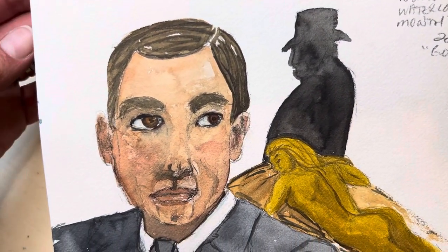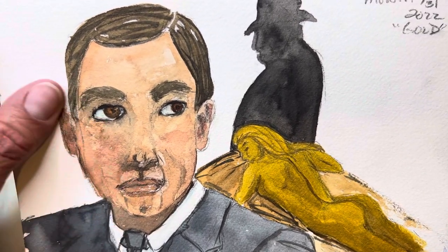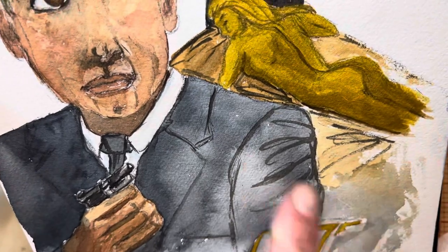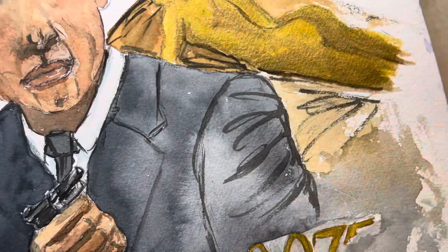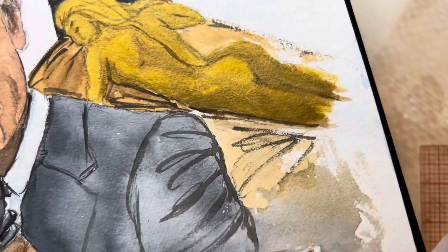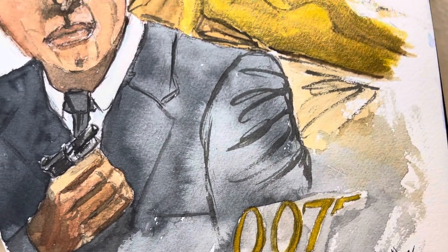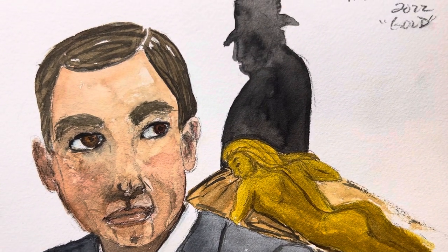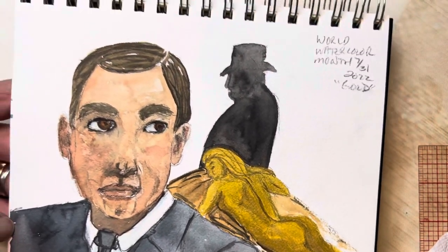This is supposed to be Roger Moore — sorry, Sean Connery. 007, Goldfinger. The gold iridescence on that, you can pick it up. That is the one thing these paints are great for: their iridescence. I'll explain the issues I had with them in a later video. But those 10 paintings are my World Watercolor Month tour for this year.